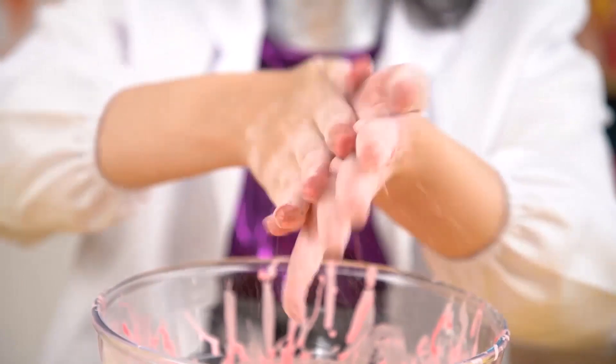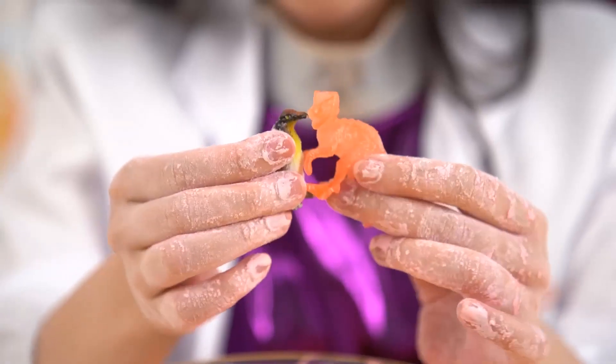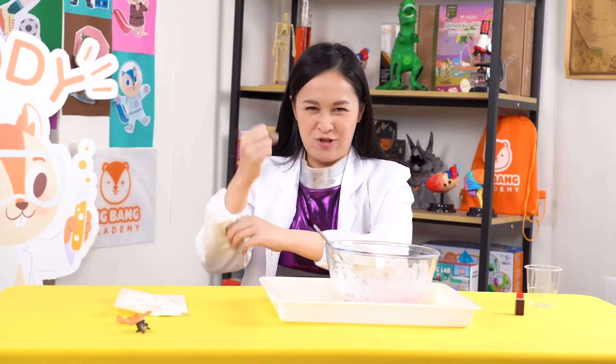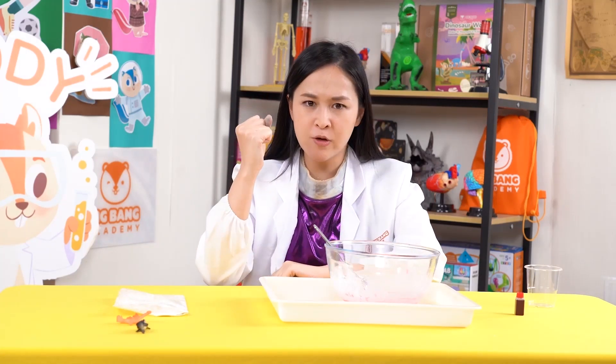There are different ways for us to play with oobleck, such as punching it, placing objects in it, and rolling it into a ball. Let's try them all out. First, let's try punching our oobleck. Do you think it will act as a solid or a liquid?